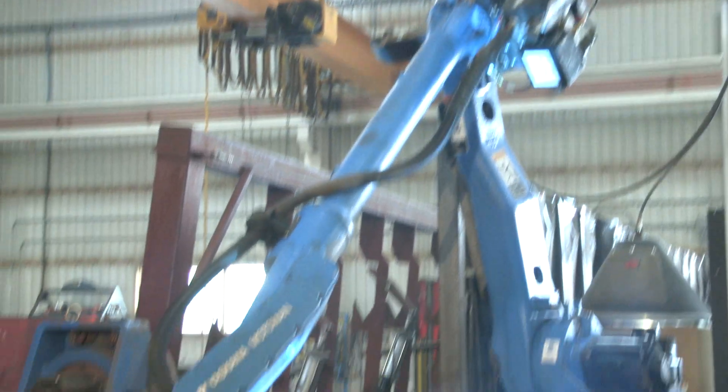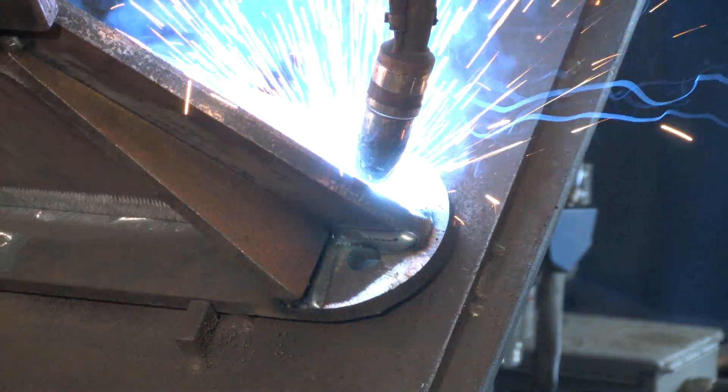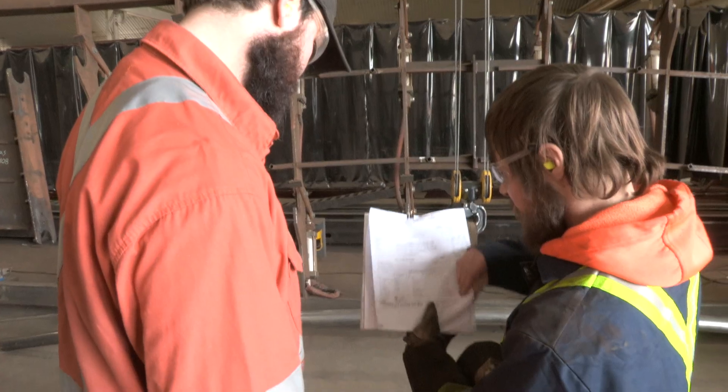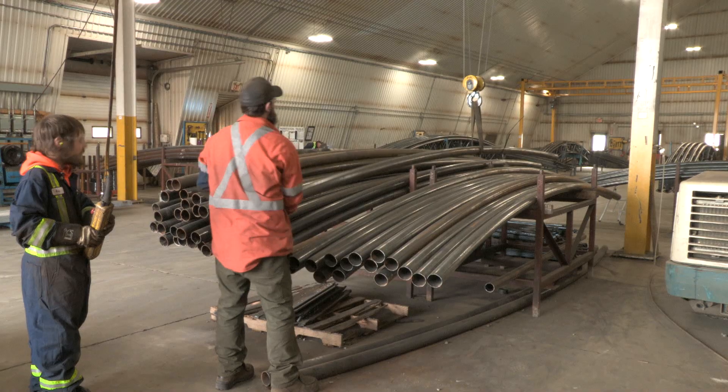Our large robot can weld a variety of product in both our large building cells as well as a station for smaller components. Our Super Atlas is a popular model for building clear span widths up to 108 feet wide.